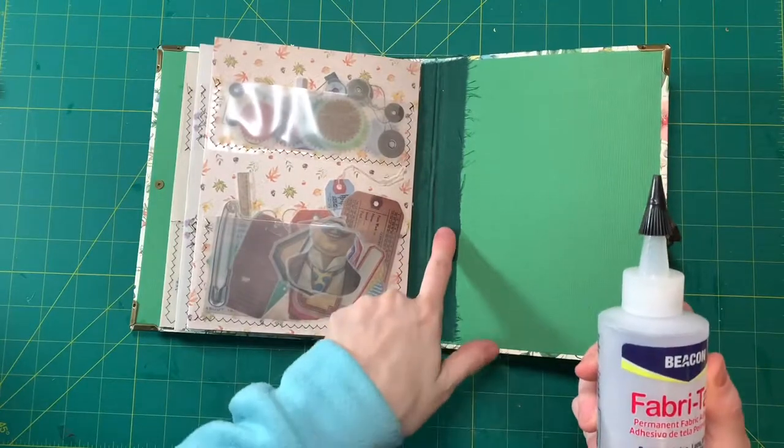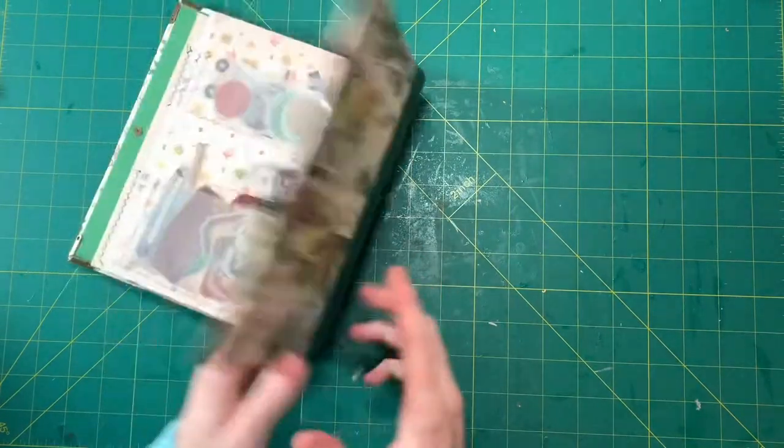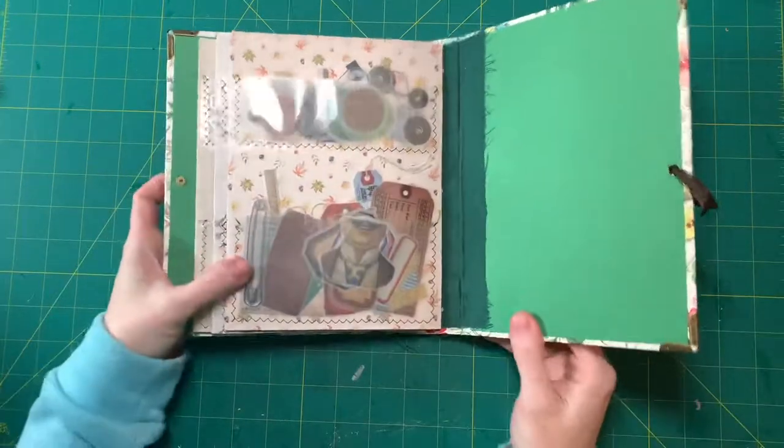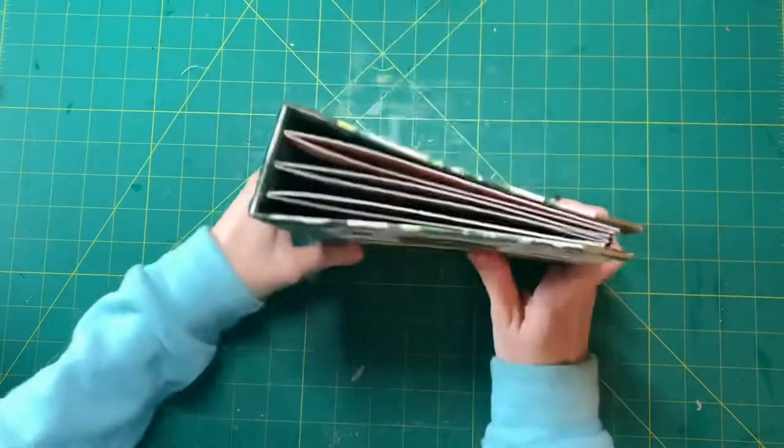But in here, with this fabric, you can see through — it sometimes bleeds through. So not too happy about that. But like I said, this was just a test.